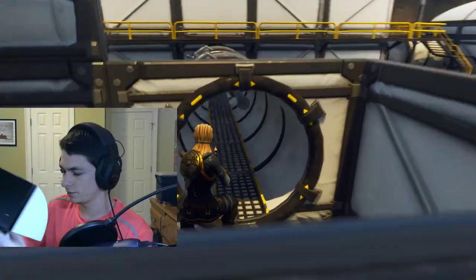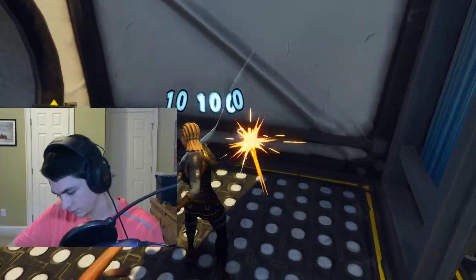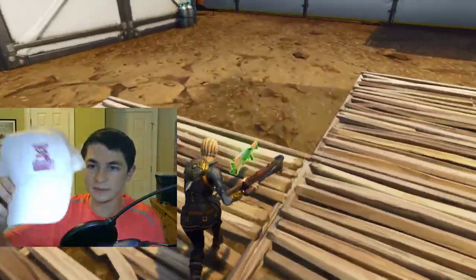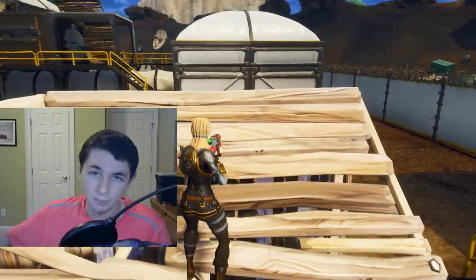Oh cool! So the first item is a hat. I'm gonna take my headset off so you guys can see. The hat says 'Cuddle Team Leader' — if you guys don't know, that's actually a skin in the game. I don't have it, I never got it because I don't really like pink, but a hat's kind of cool I guess.